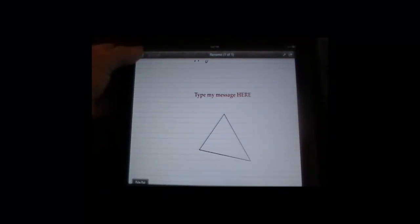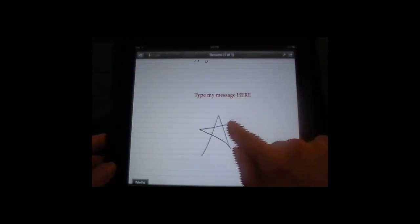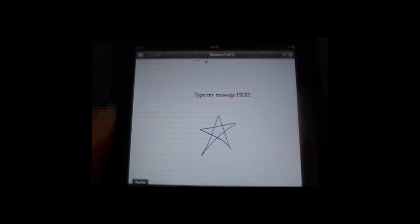Now I'm going to try a star. You have to be careful because it doesn't want to do it — it'll do it if you get your lines to match at the end, if you close up the space. But I'm not going to take the time to do that here, and it'll give you something to try.